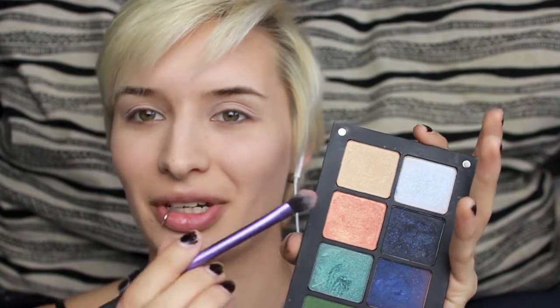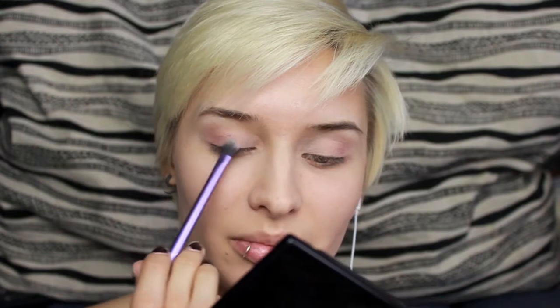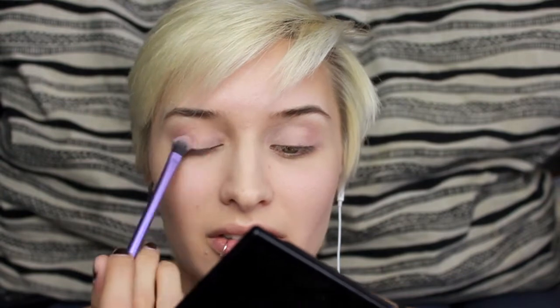I'm starting off with Urban Decay Primer Potion and MAC Painterly Paint Pot on my eyes as per usual. Then I'm going in with 407 from Inglot — this peachy color with a gold sheen — and that's going to go on the outer half of my eyes. This is just a fluffy all-over shadow brush from Real Techniques. I'll blend that all the way into my inner corner, but just lightly on the inner corner.